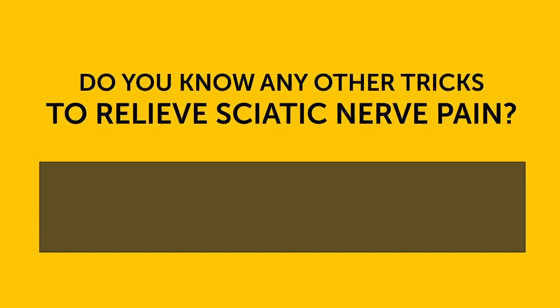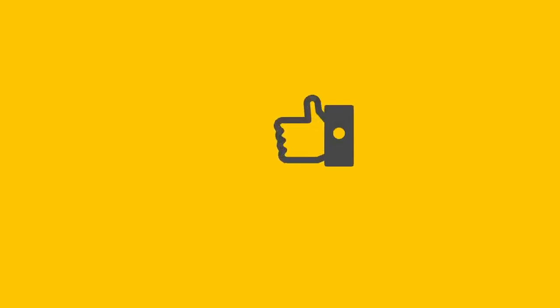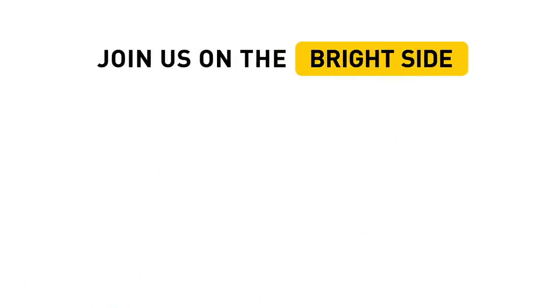Do you know any other tricks to relieve sciatic nerve pain? Tell us in the comment section below! Don't forget to give this video a like, share it with your friends, and click subscribe. Always stay on the Bright Side of life!